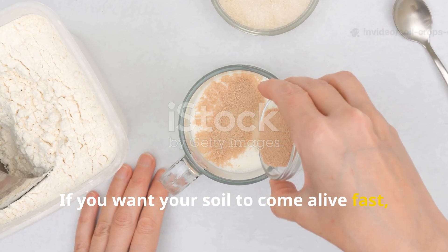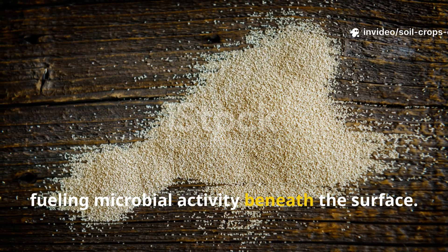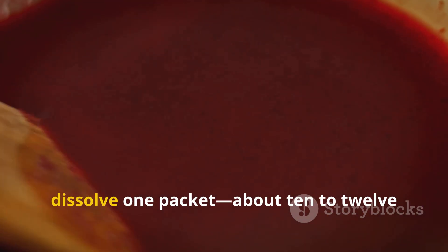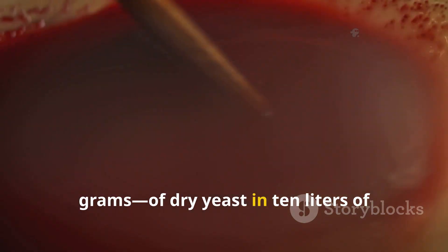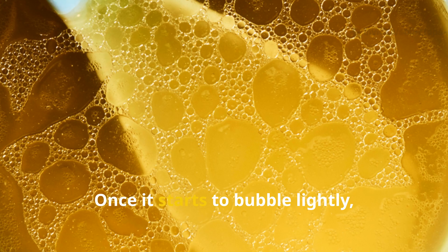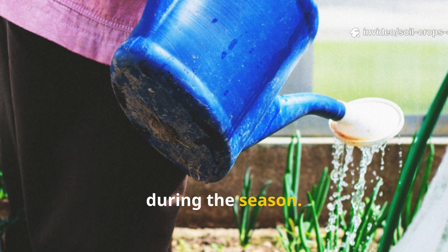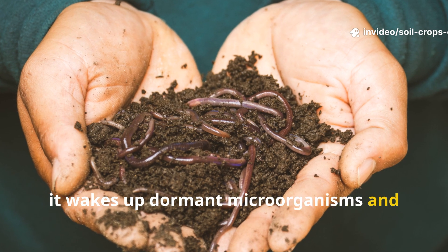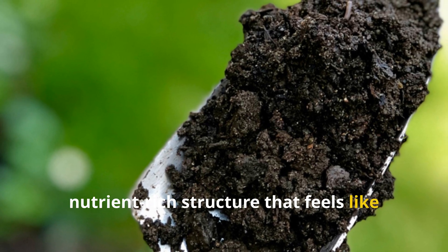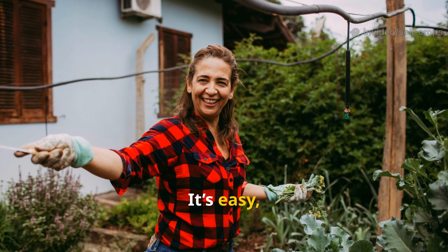If you want your soil to come alive fast, nothing works quite like the natural magic of yeast. Yeast acts as a biological starter, fueling microbial activity beneath the surface — the easiest, most affordable way to jumpstart your soil's fertility before winter. To make the mixture, dissolve one packet (about 10 to 12 grams) of dry yeast in 10 liters of lukewarm water. Let the solution stand for 24 hours in a warm spot so the yeast activates. Once it starts to bubble lightly, it's ready. Pour this mixture evenly over your garden soil, focusing on areas that produced heavily during the season. When yeast enters the soil, it wakes up dormant microorganisms and encourages beneficial bacteria to multiply. The result is a soft, loose, nutrient-rich structure that feels like fresh black soil by spring. This single treatment often does more for soil vitality than months of composting — it's easy, organic, and it works.